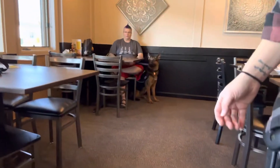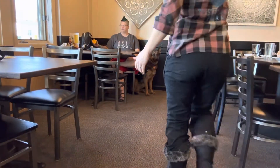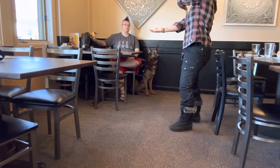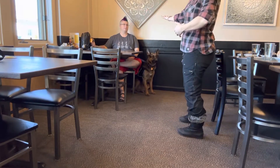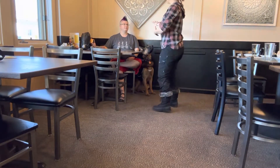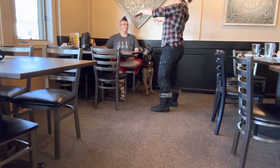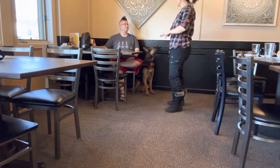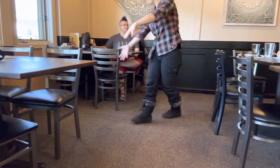Most of the time, your waitress is going to have a tray when she's coming and going. So assume that this whole area is out of her field of vision. If I have a giant tray and I come up here, she's going to be outside of my field of vision. So your best bet is to keep her up against the wall. You don't want her meandering out here.